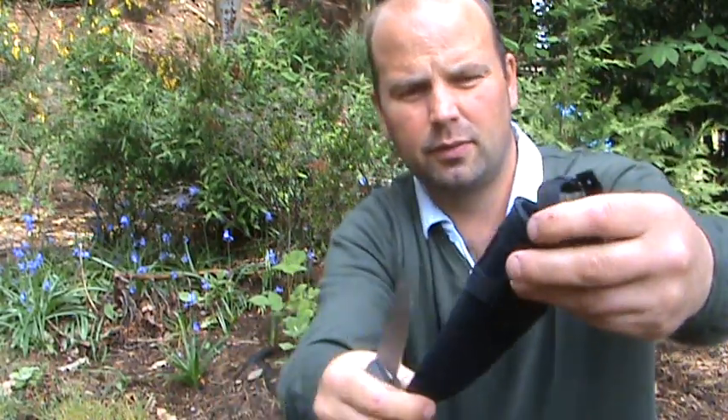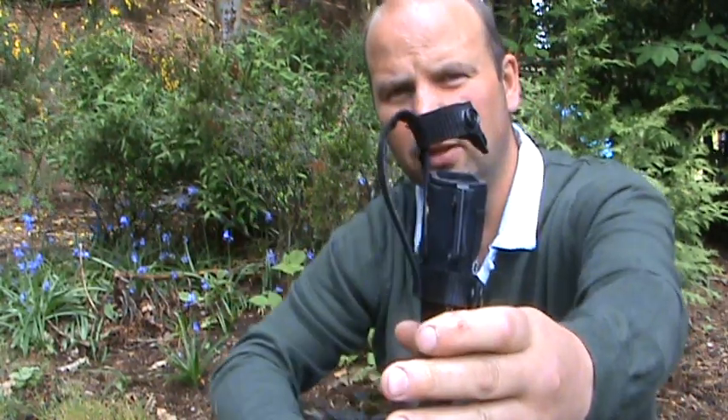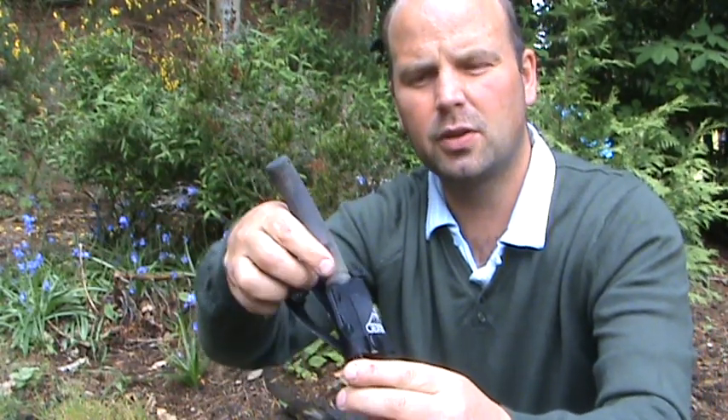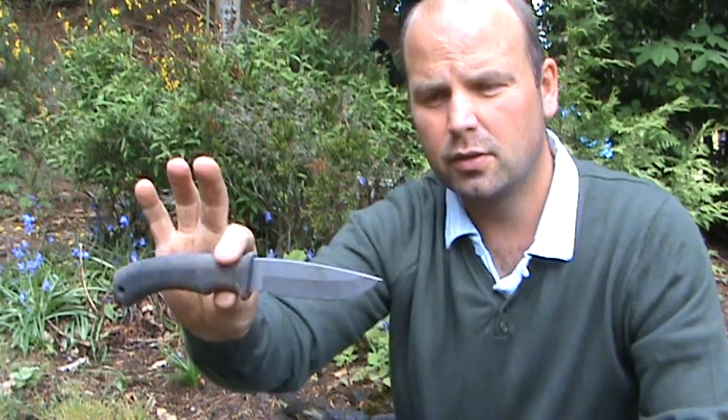The sheath that comes with it is a plasticky sort of construction made of webbing with a plastic insert, and it fits on your belt loop. The knife fits quite snugly in there with a little popper to keep it from dropping out. It cost me about 45 to 50 quid with delivery, but it's been well worth it — an excellent knife. This is the one I use now when I'm out with the kids lighting fires and collecting wild food.